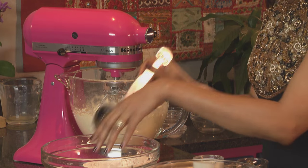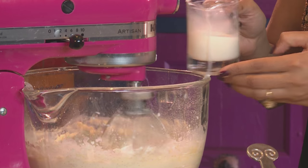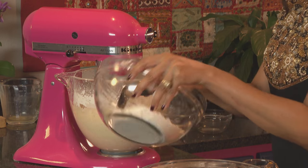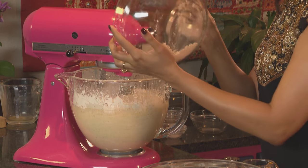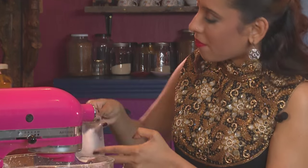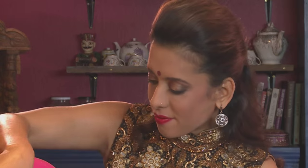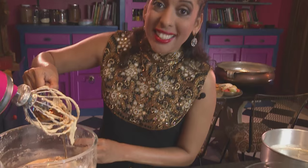Now add some flour to the creamed butter, sugar and egg, and alternate this with some milk. Smells like Christmas in here already. And now the brandy — a generous plug going in.